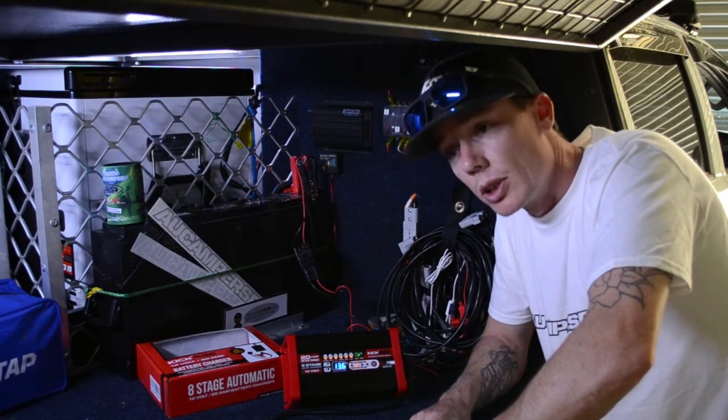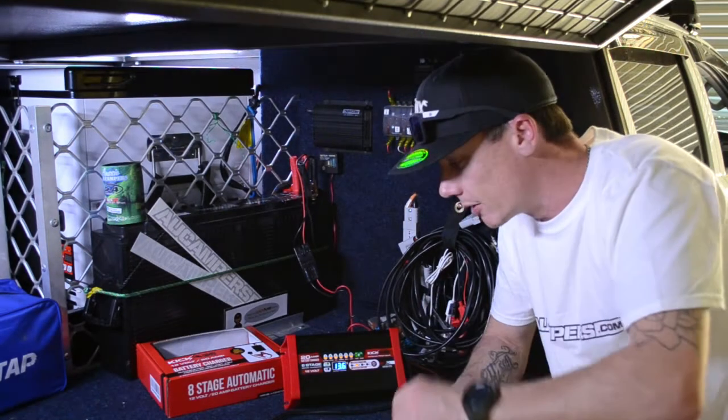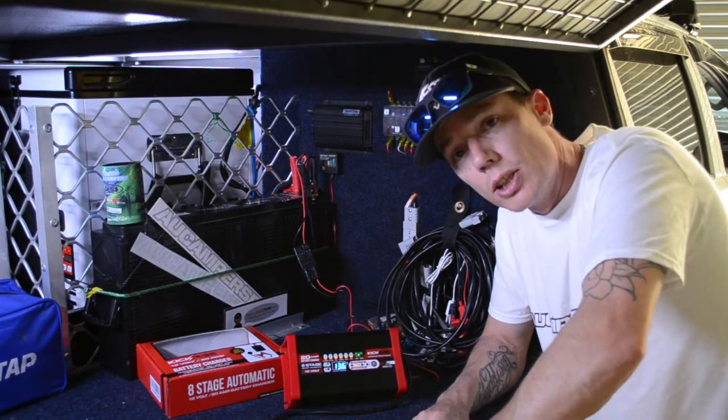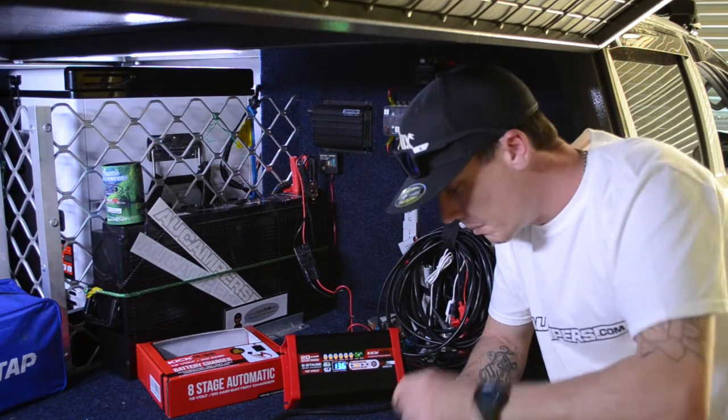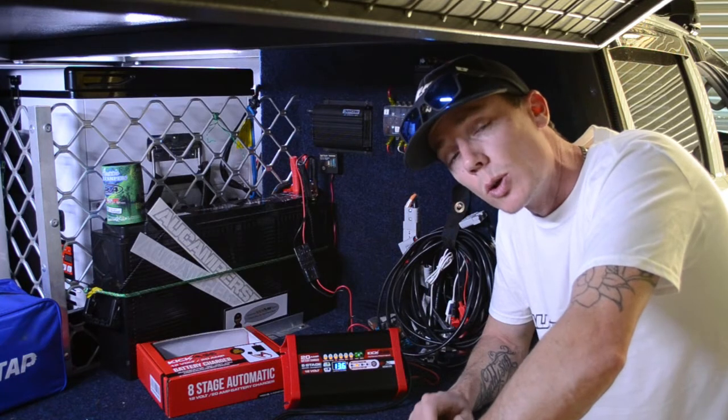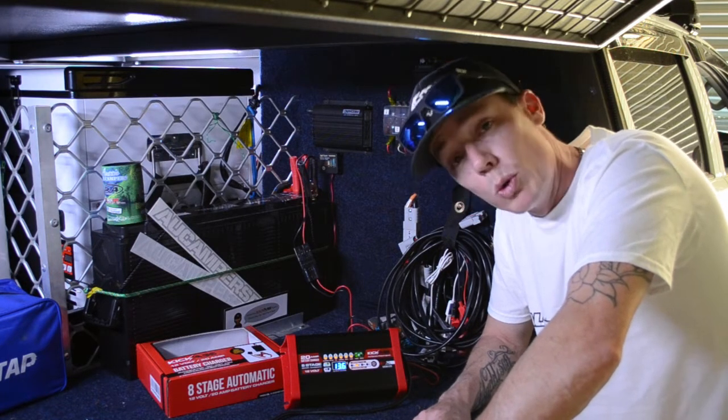This is how I plugged it in this morning — didn't even look at the instruction manual, plugged it in, connected it up, and on she came. The only thing you'll need to do is select your battery type: gel, wet, or calcium if it's not an AGM, and the automatic charger will do the rest.